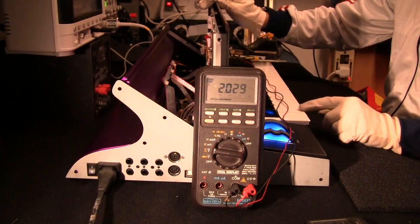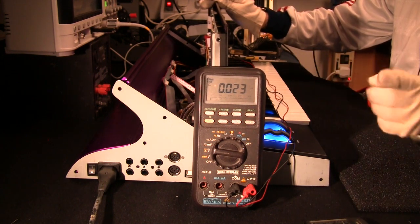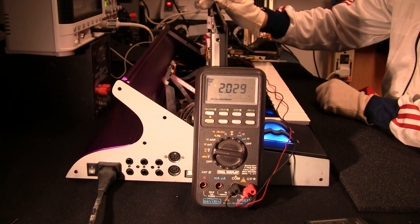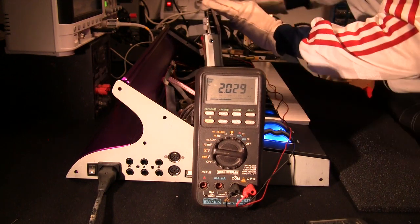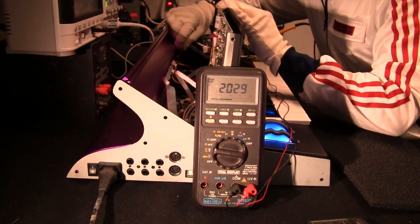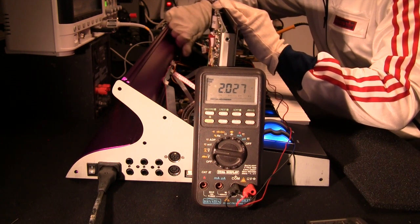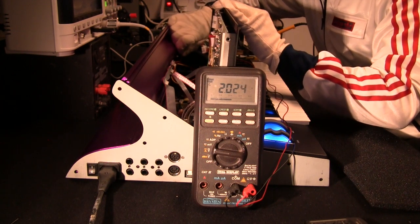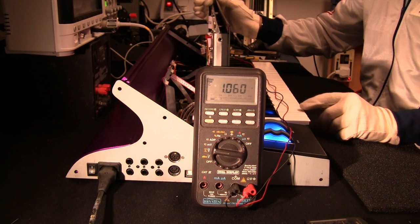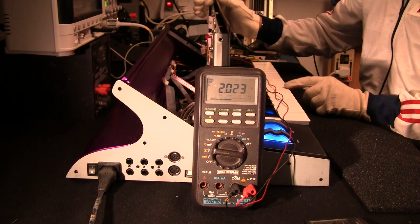Now to calibrate the pitch. The bottom E is 0.023 volts. If I go up two octaves, that should be exactly two volts higher, so we're looking for 2.023. Two octaves up reads 2.029 - it's close, but you do have a little trimmer. I'm just going to see if I can get that to 2.023. Going the wrong way - try the other way. There you go: 2.023. So the bottom E is 0.023, two octaves up is exactly two volts more, and the E in the center should be 1.023. Yes, brilliant.